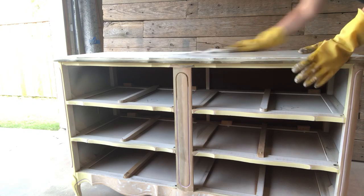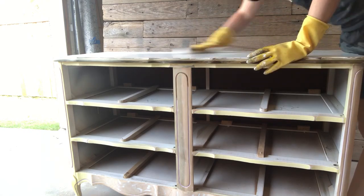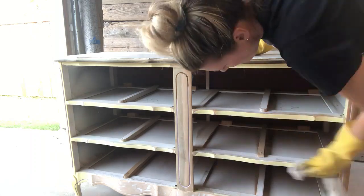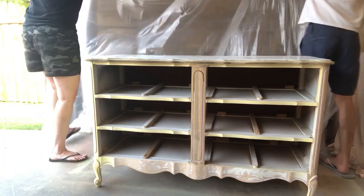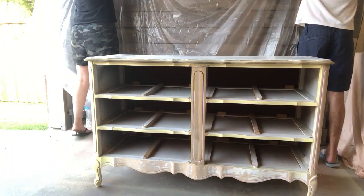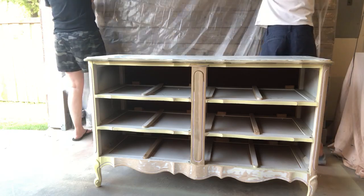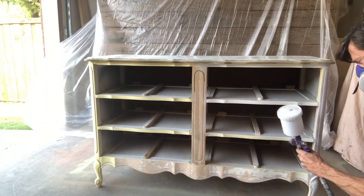I wipe off all the sanding dust with a damp cloth before getting started with prep and paint. I also need to cover my photography backdrop with some plastic sheeting because we're going to use a very bright color and I don't want to get any paint on it.